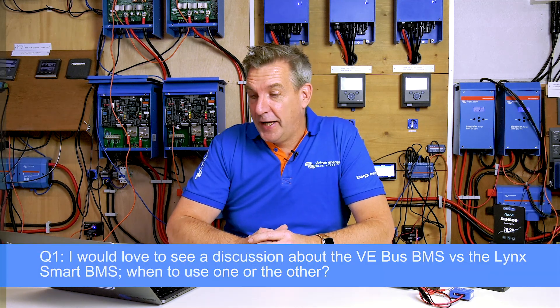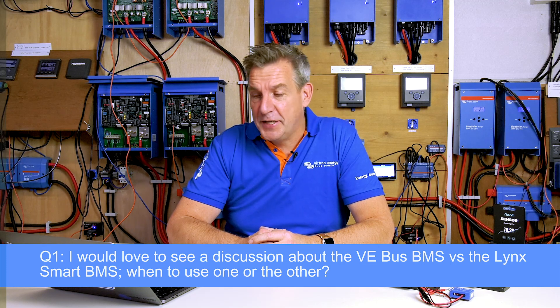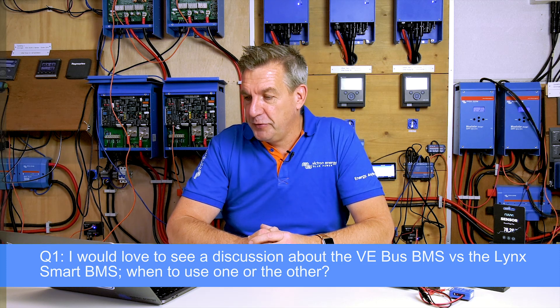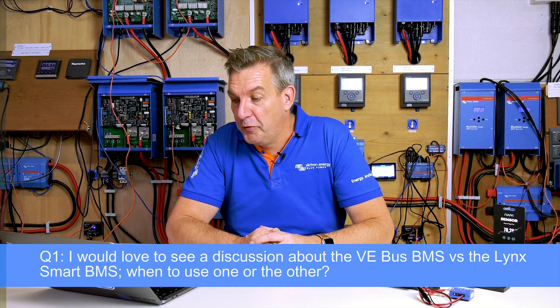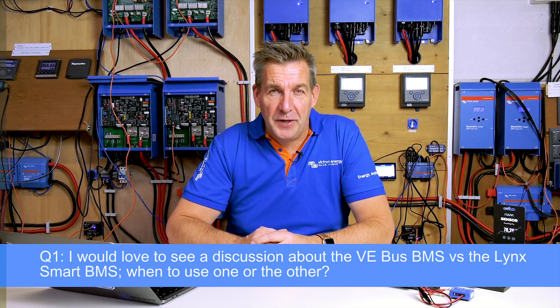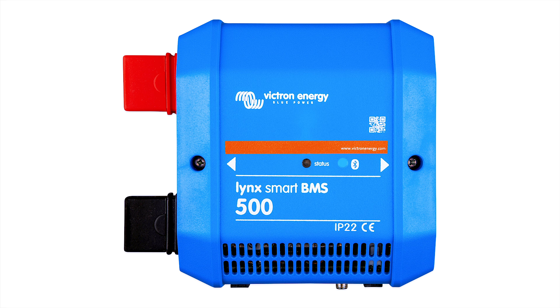The first question is from Matt Newman, who is asking: I would love to see a discussion of the VE Bus BMS versus a Lynx Smart BMS — why and when you should use one over the other when using VE batteries. The major difference is that the Lynx Smart BMS has a contactor, which means if something goes wrong with the batteries — an over-voltage or under-voltage — the system will isolate itself from the batteries.